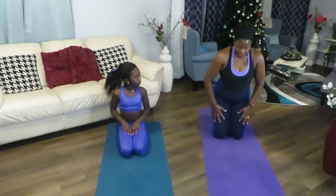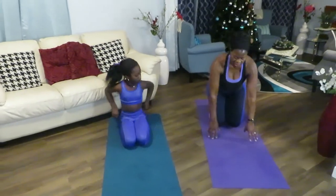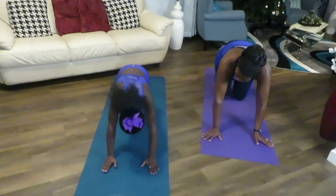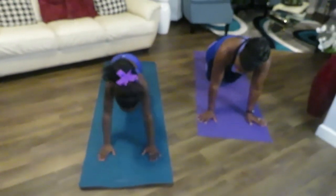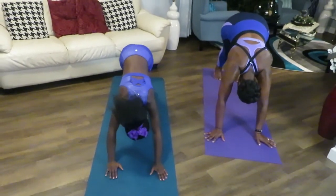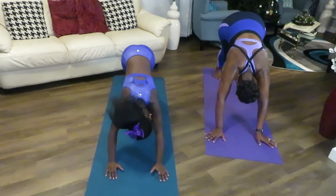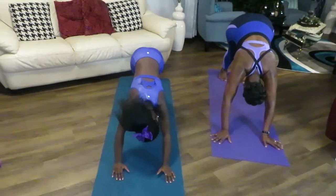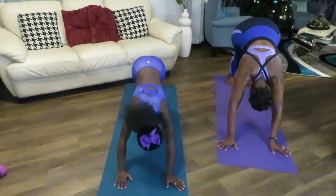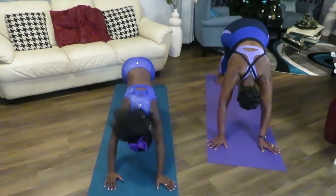We're going to a downward dog pose. Still standing in the stretching position, we're going to go up and then lift. When you're ready, come up. One, two, three, four, five, six, seven, eight, nine, ten. Good job.